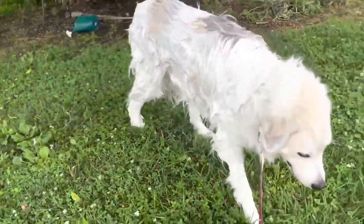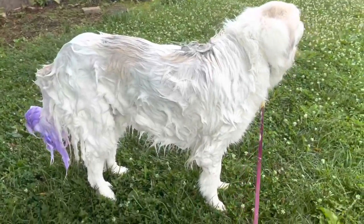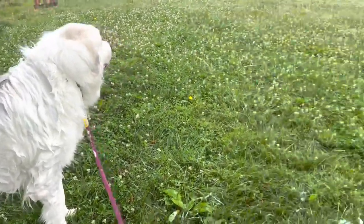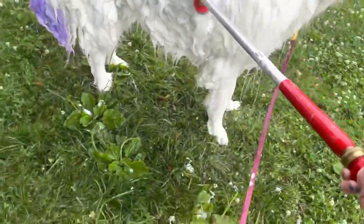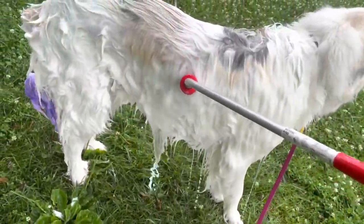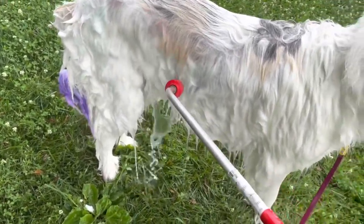After I have finished putting soap all over his fur — which I do have to use a lot of generally because he is such a big dog — I will then go ahead and rinse his fur out. When you are rinsing your dog, make sure you get as much soap out as possible. You want to get all the soap out of your dog's fur so they don't have an allergic reaction or their skin doesn't get irritated from soap left on.